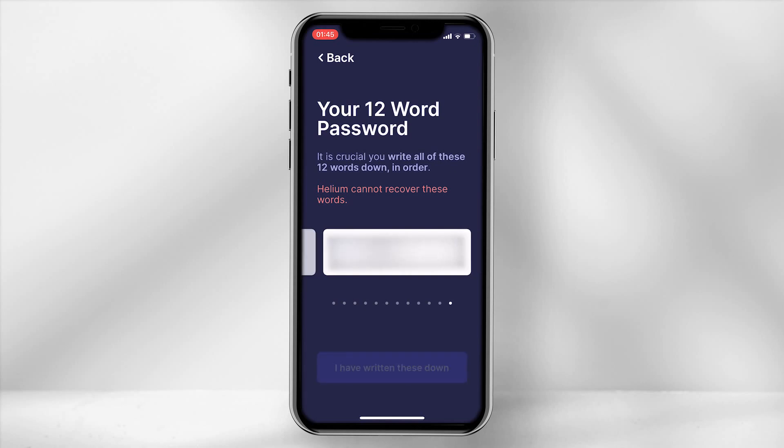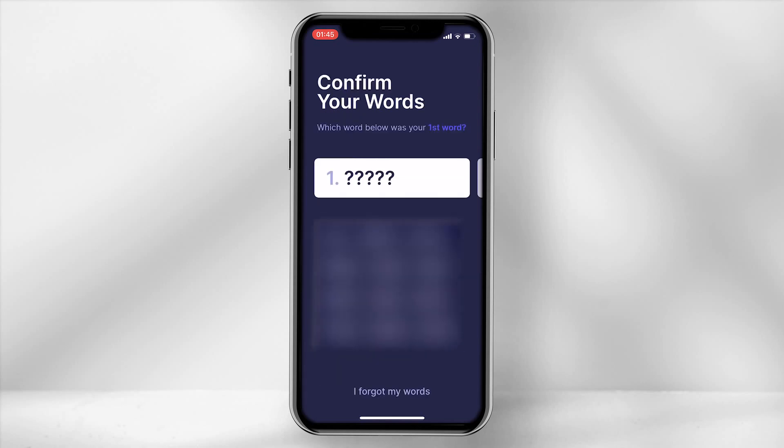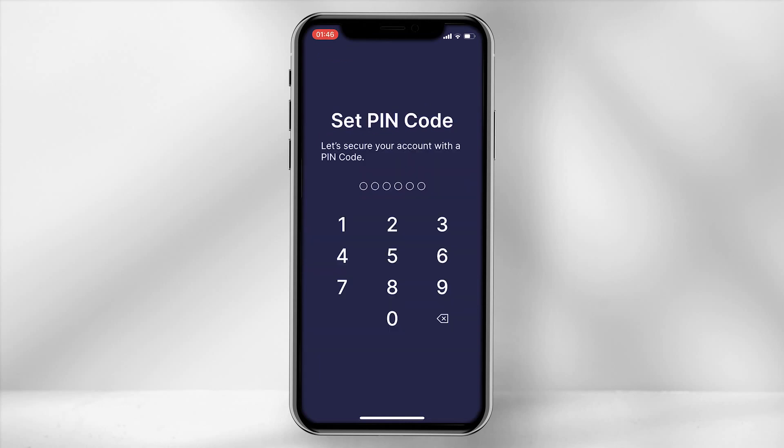Remember to keep these safe. Select 'I have written these down' and then the app will prompt you to enter all 12 of your keywords. Once done, set a PIN code which will be used to access your helium app.